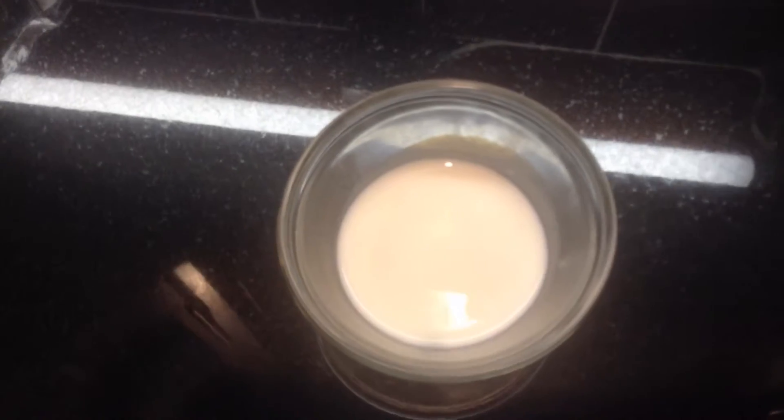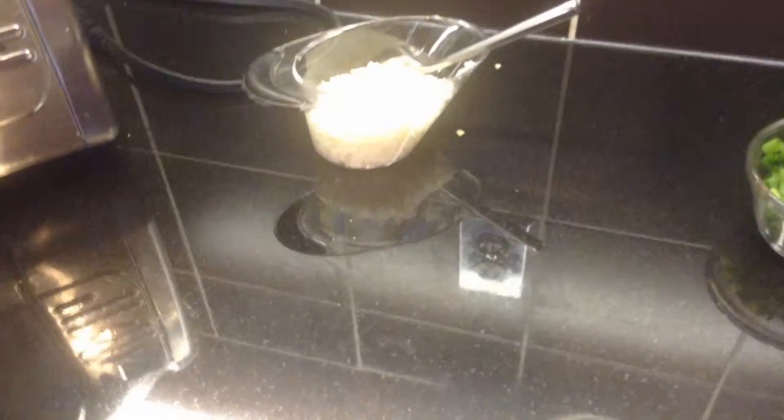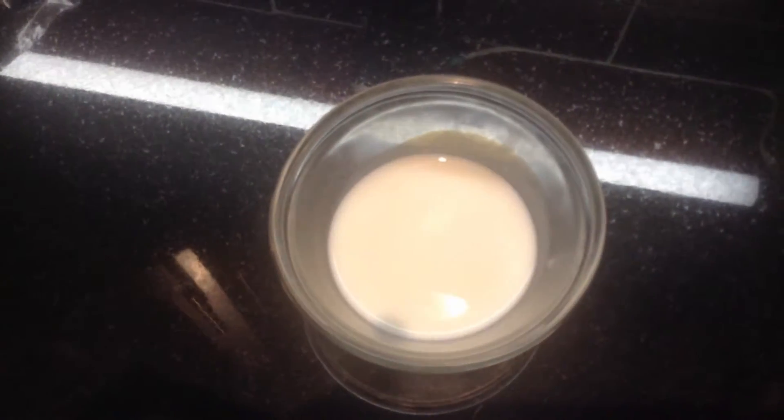I also got a teaspoon of butter and a teaspoon of sunflower oil. I forgot to mention that when I add the rice, I'm also going to add two tablespoons of cream.